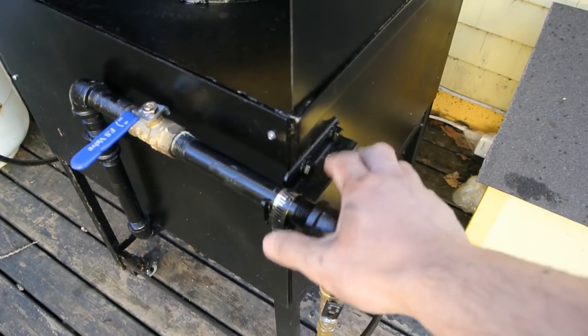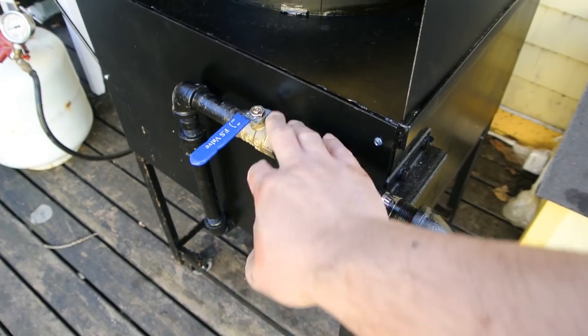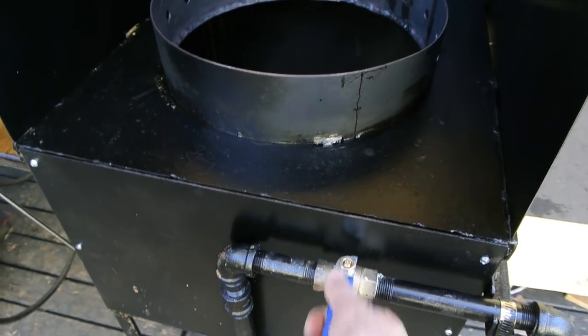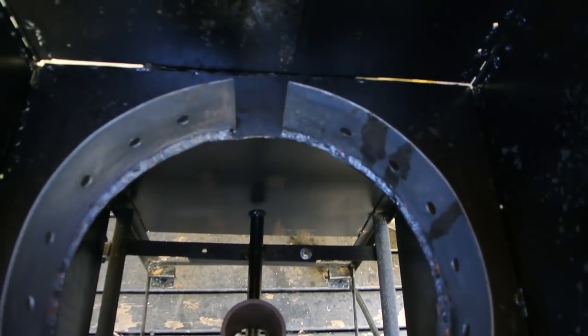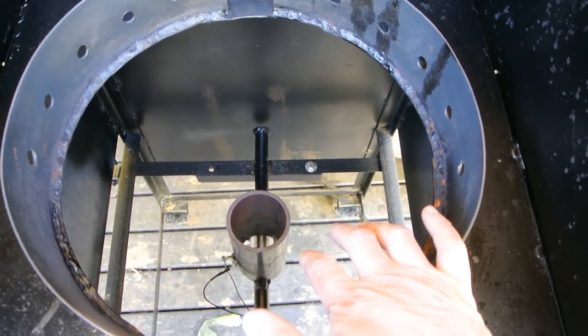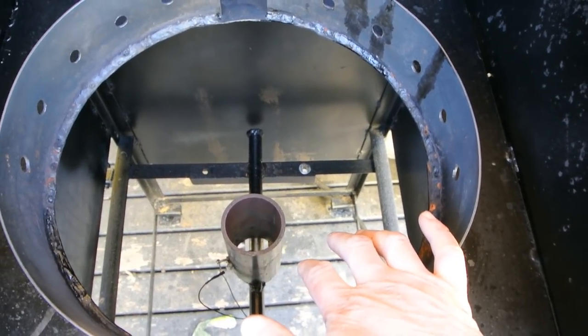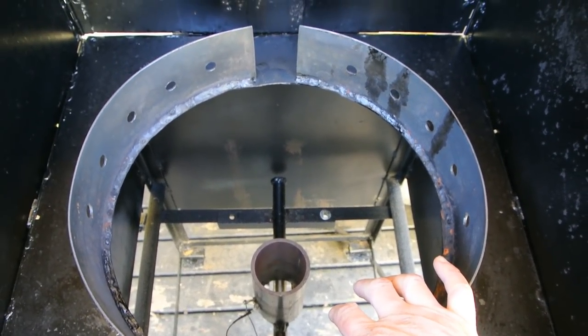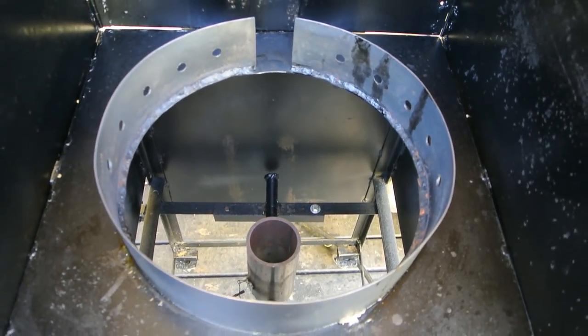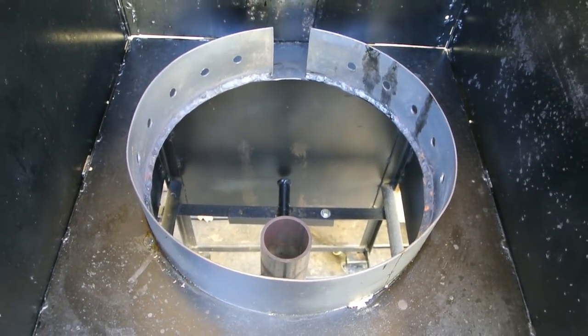It's nice and solid. I put a bracket here to mount the valve so that I can control it. I estimate the BTUs that this produces anywhere from 80,000 to 120,000. So I'm going to spark it up here and give you a demonstration, and the build video and pictures will follow.